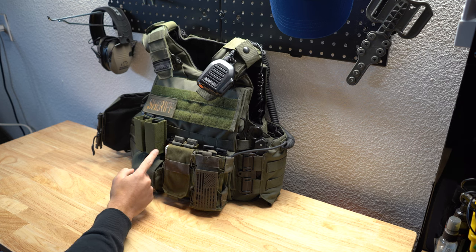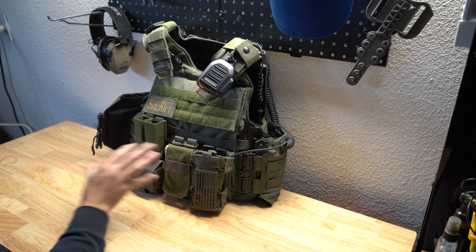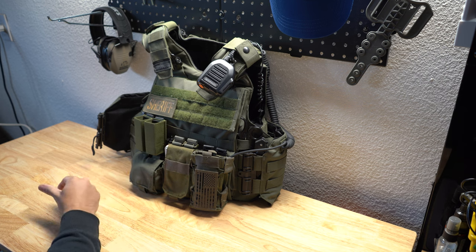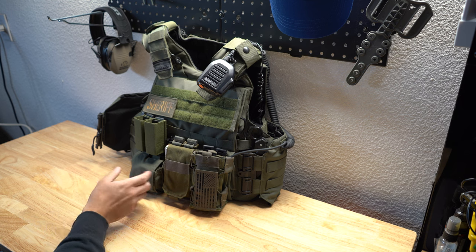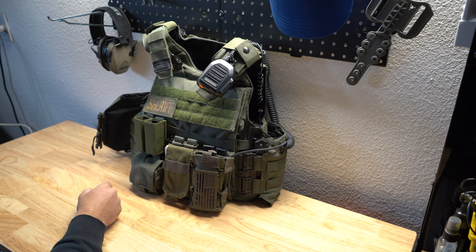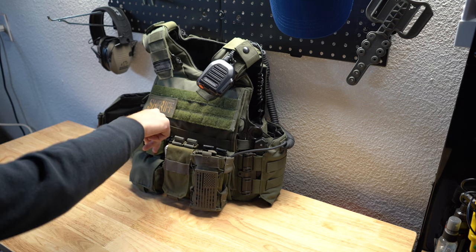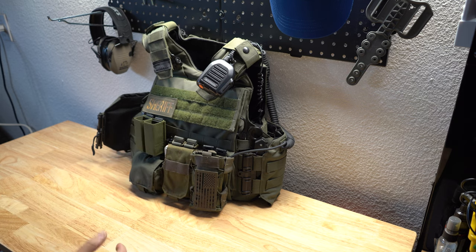I'm a huge fan of S-Tac mag carriers. On another vest I'll show you, I do have the rifle mags, and I just think overall they're the best, especially for open top. A lot of other open tops just aren't tight enough — you lose them if you fight, you run, you're training. I think the S-Tacs are really great, and if you do have issues with them, the little plastic inserts are replaceable. It's just a really great design.